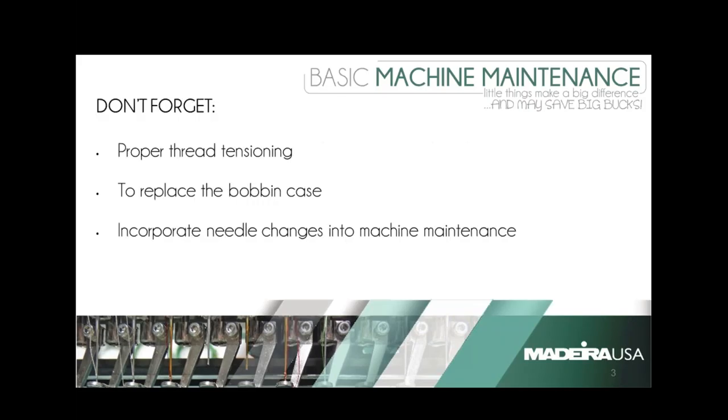Additionally, we're going to talk about proper thread tensioning, and as long as you're keeping that maintenance up, you're going to have a good running machine. You also want to keep in mind that replacing your bobbin cases is part of your maintenance schedule, as well as needle changes. Notice on our bottom graphic there, we have a couple of needles that are broken purposely to show you that those should be included as well.